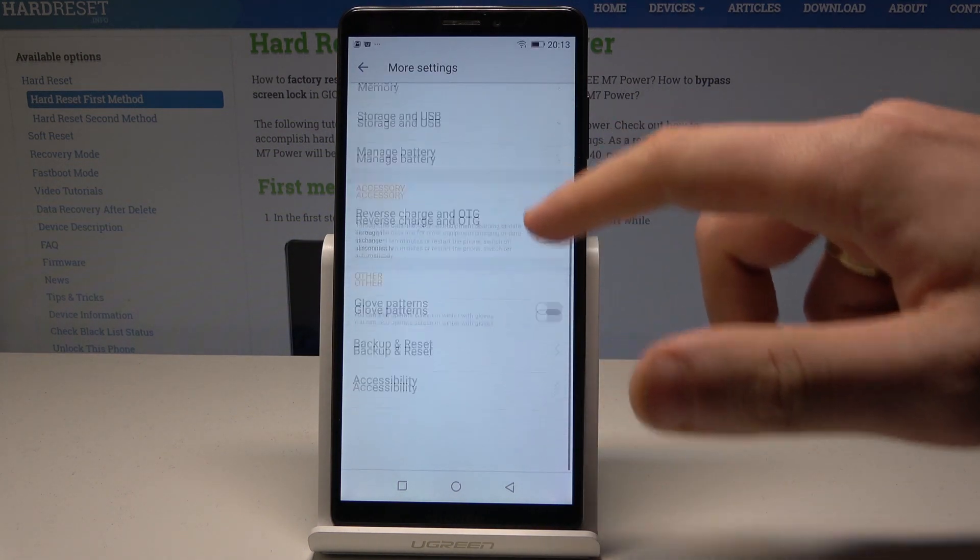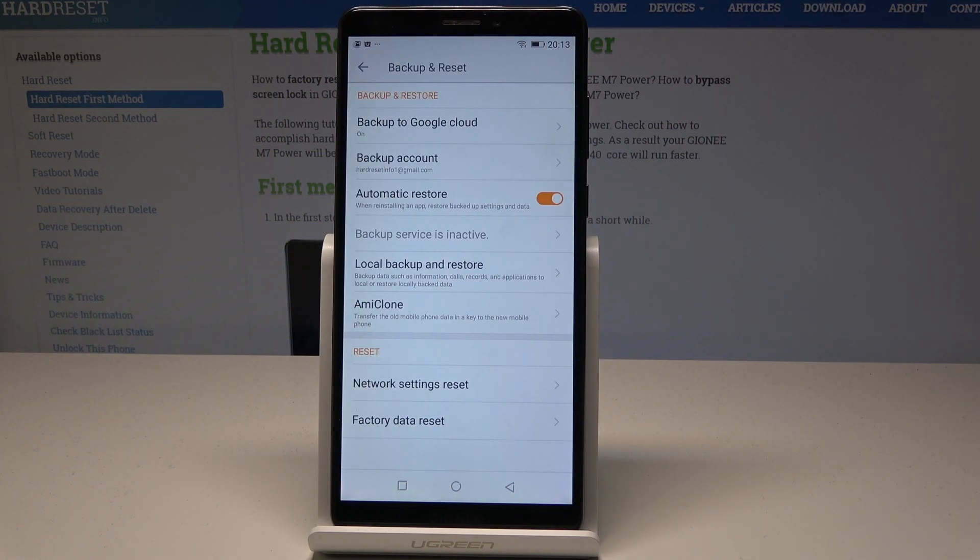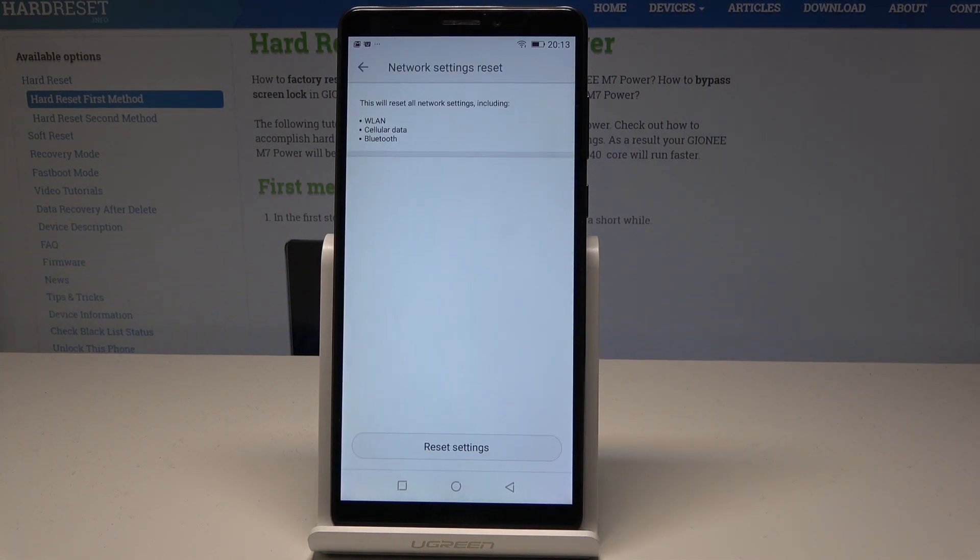Here you need to scroll down and tap Backup and Reset. Then choose Network Settings Reset from the available options.